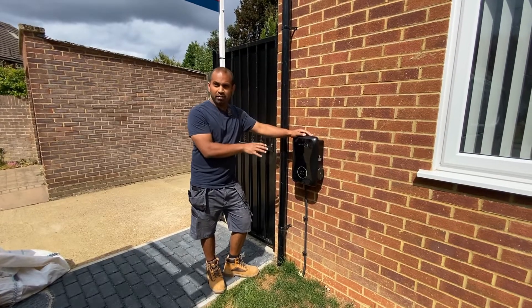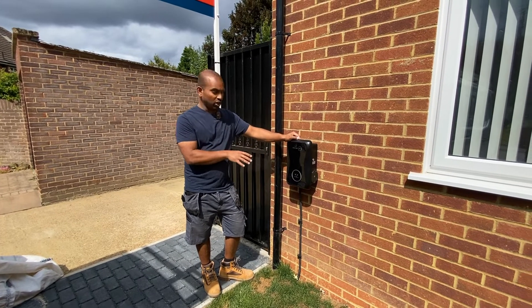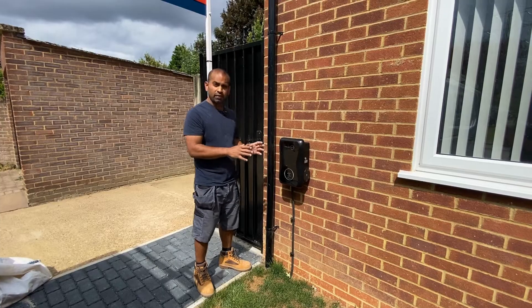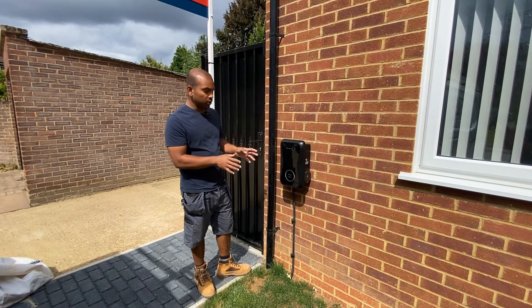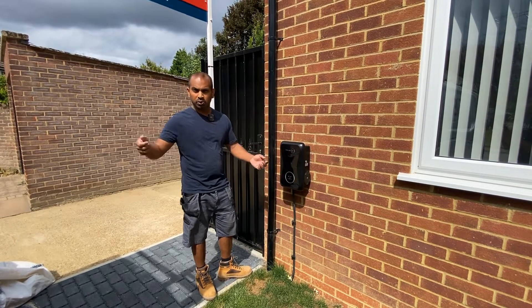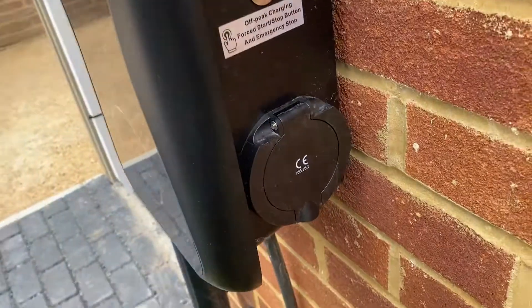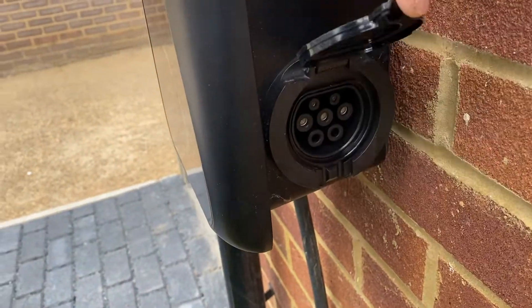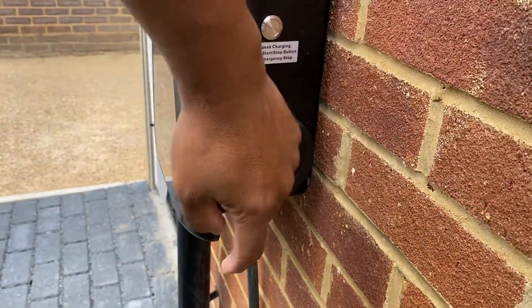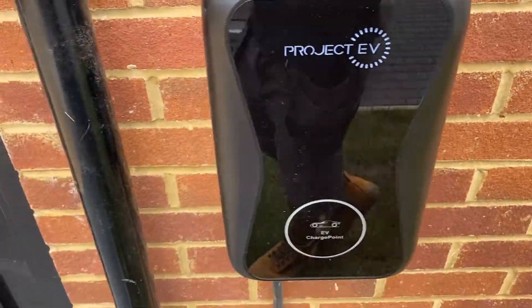This is a Project EV 7 kilowatt fast car charger unit. Nice and compact unit. They only do an untethered version, so there's no cable that comes with it — you need to plug in your own cable between the car and the charger. In this charger we've got the Type 2 plug-in socket on the side. A lot of the other chargers have them in the front, but this one has them on the side.